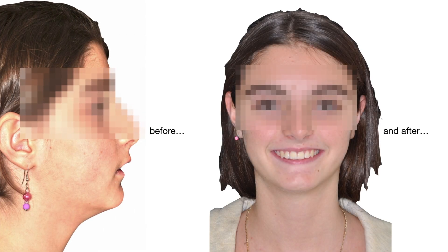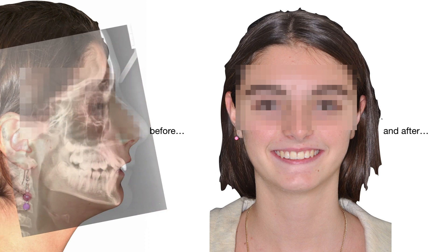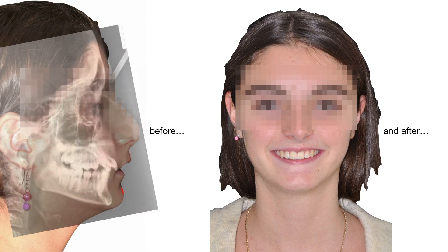Class II malocclusions are the most common, and one of the most effective ways to treat a small mandible is to know whether it's really small or just rear-positioned. In this video, I'll show you how to reposition a rear-positioned mandible without the need of a functional appliance.